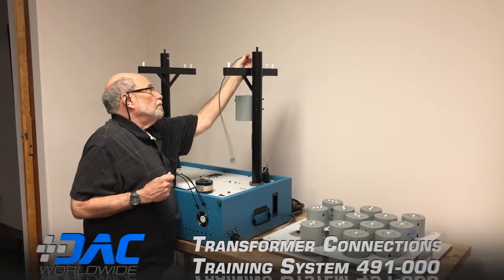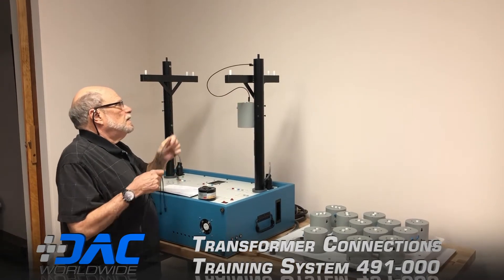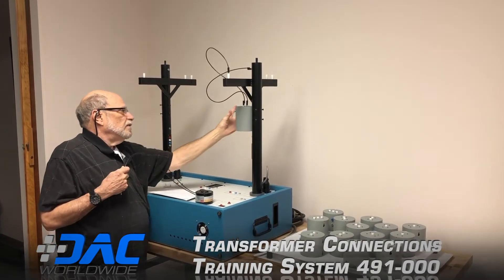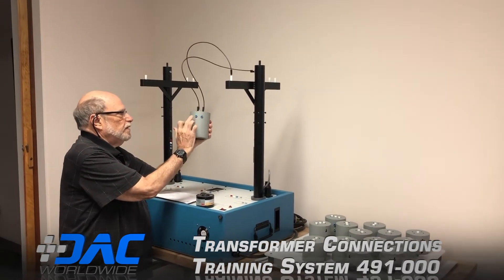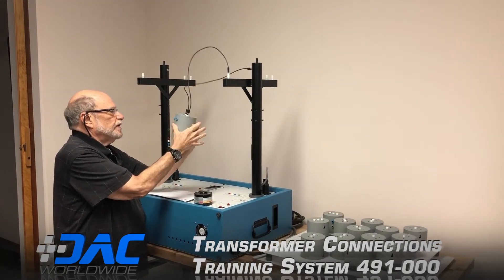In this case, from neutral to one of the phases. This is the 240 — this would be 240 with the common center tap. So it'd be 120 to here, 120 to here, 240 there.